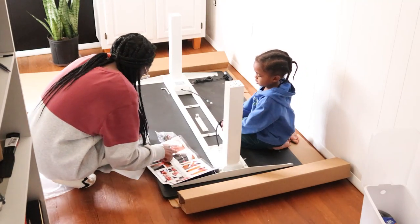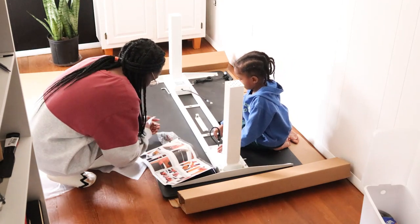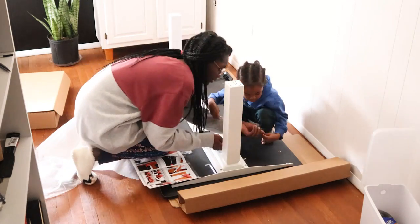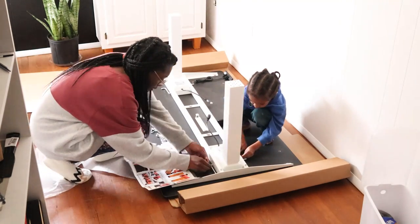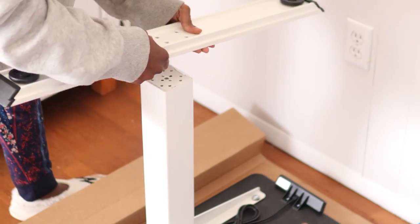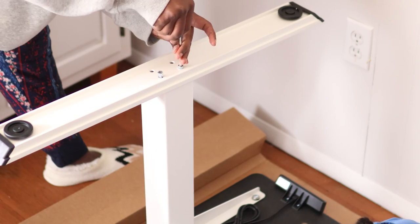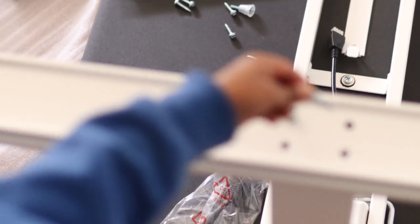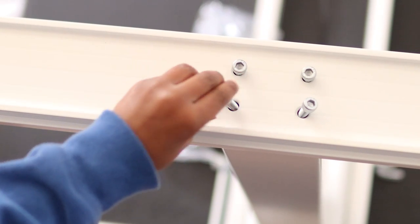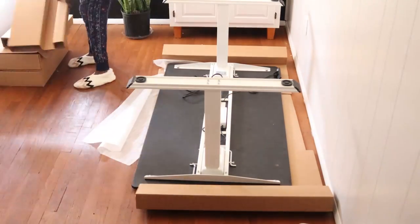I thought it would be nice to have the option to not sit behind a desk for eight hours, especially since he's currently working from home. We chose the standing desk for the physical and health benefits versus him sitting the entire time, so now he has the option to stand and get his blood flowing. He eventually wants to get a balance board to stand on, and there's other equipment that can be used with a standing desk too — so I feel like this was a big win.